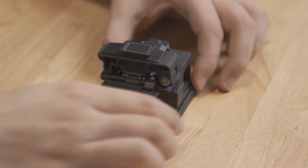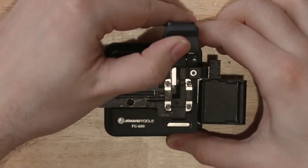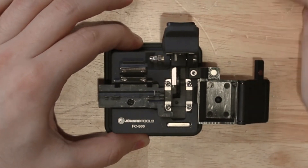After you've fully prepped your fiber, you'll need to set up your fiber cleaver. First, open the fiber clamp, cover plate, and trash can. Then move the sliding block towards you.